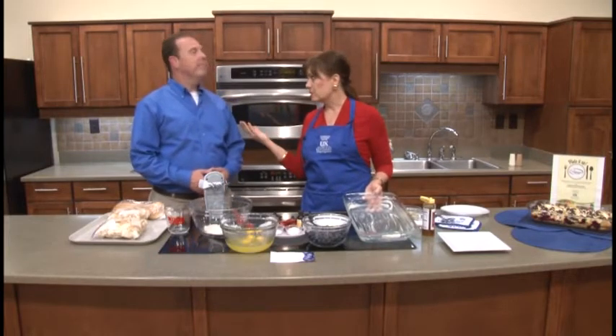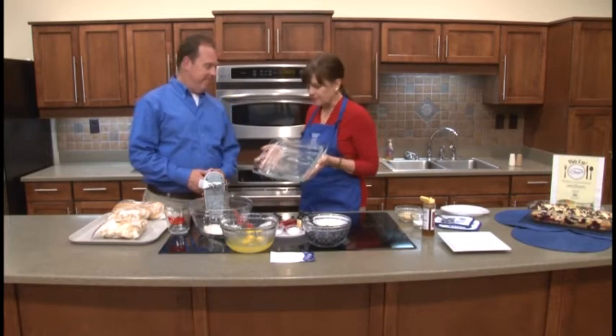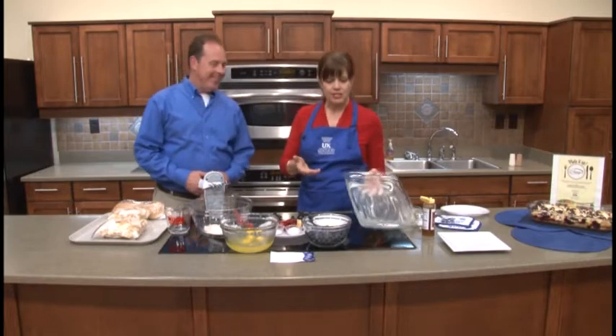I've gone ahead and preheated the oven to 400 degrees, and I went ahead and generously buttered a 9 by 13 dish, and I have that ready to go.